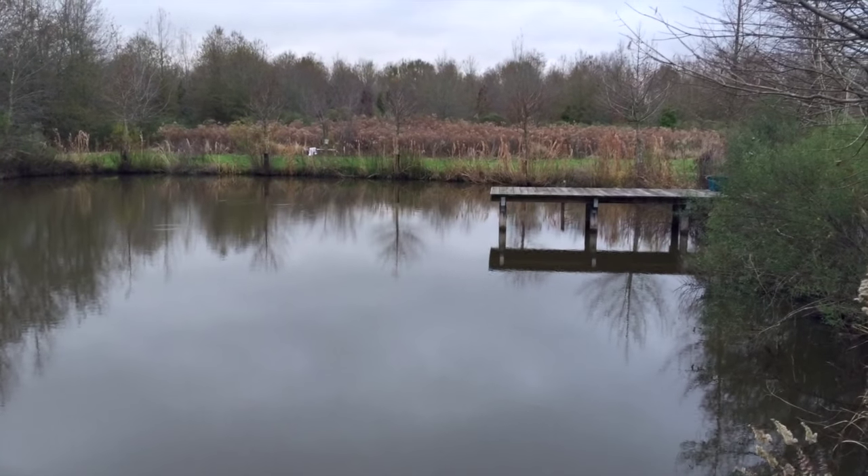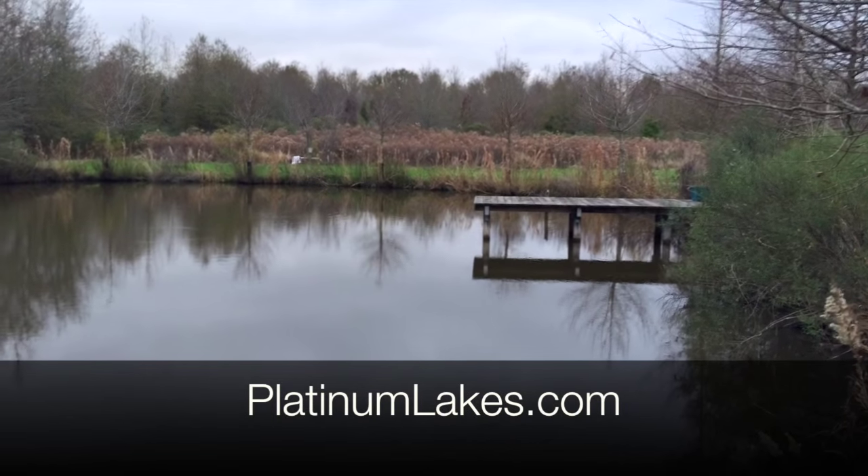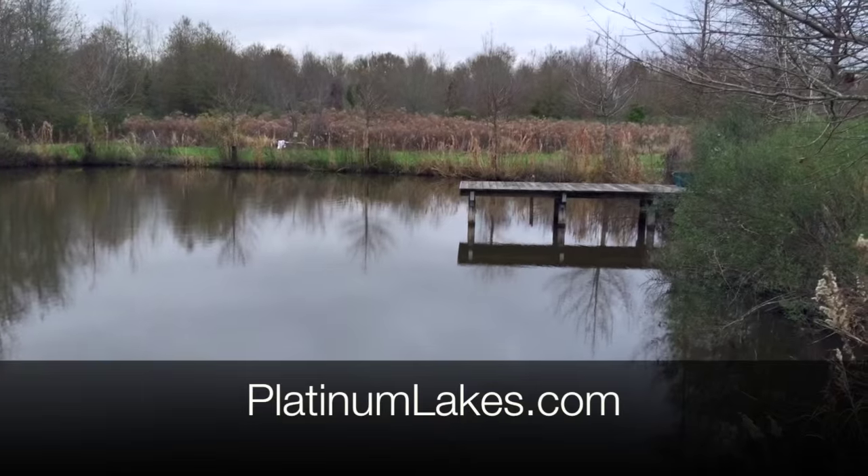Look us up on the web at PlatinumLakes.com. Follow us on the blog there under our news channel — we'd love to hear from you. Give us a tweet or shout out to us in the comment section.